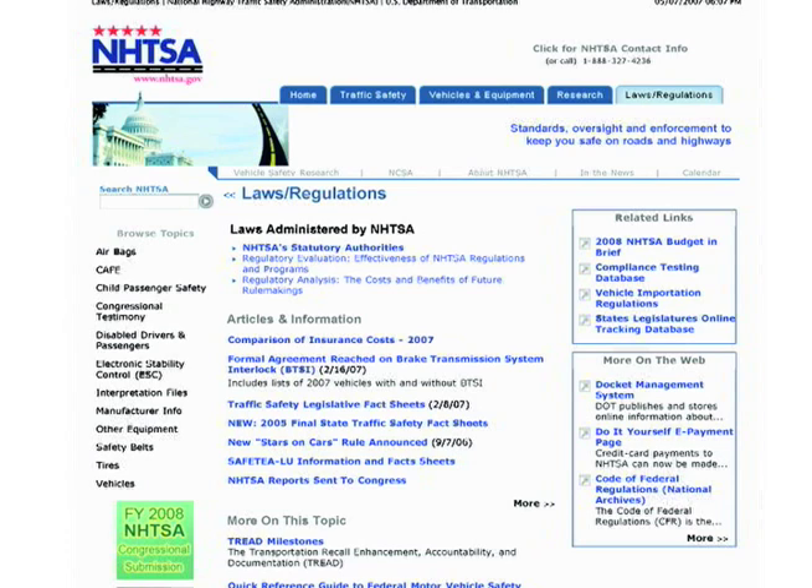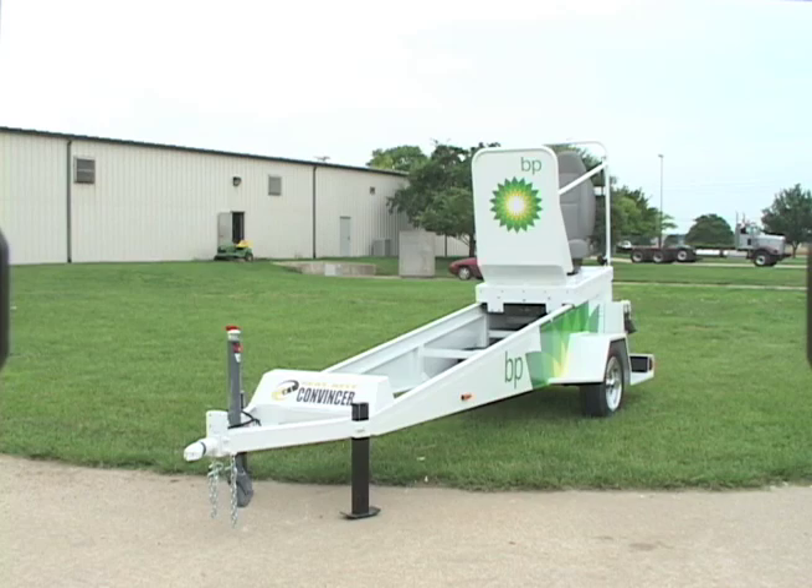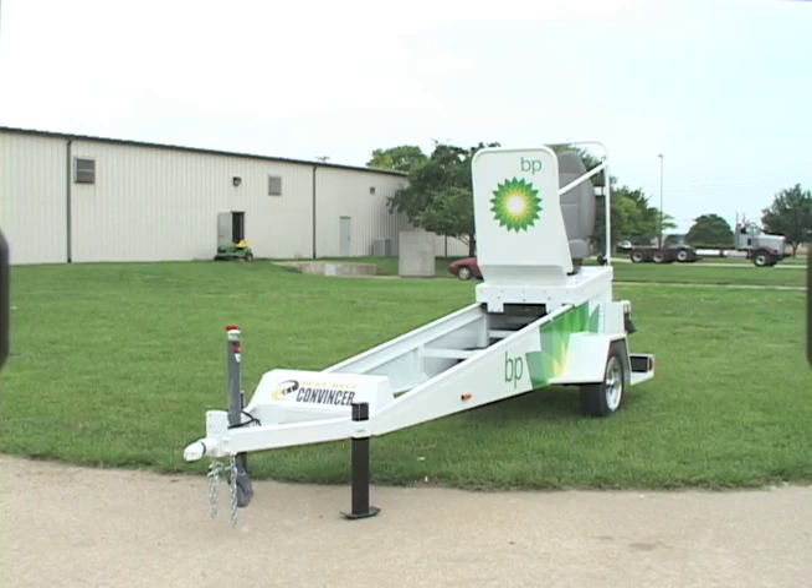There are grants available through the National Highway Traffic Safety Administration that can be used to help fund the purchase of a commensur. Some agencies have also approached private industry as well as insurance companies to generate sponsorships that will finance the acquisition of a commensur.